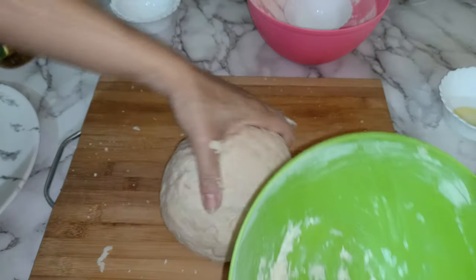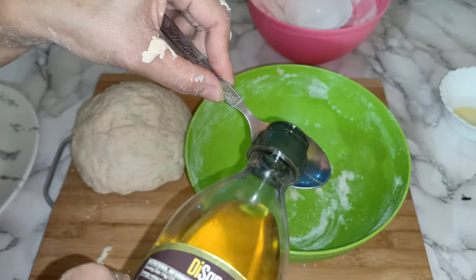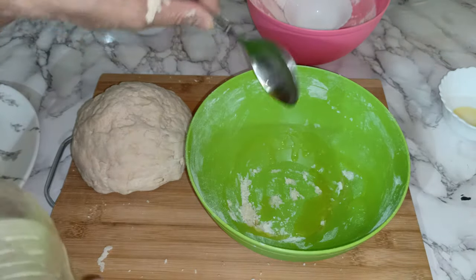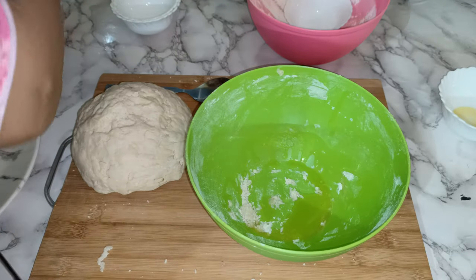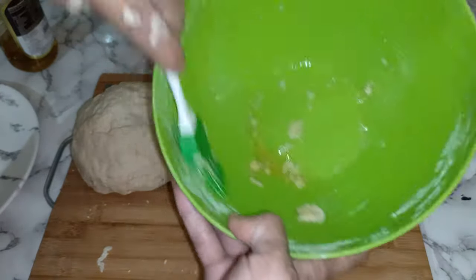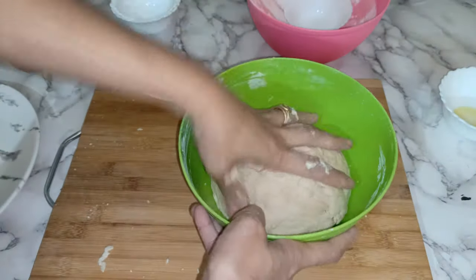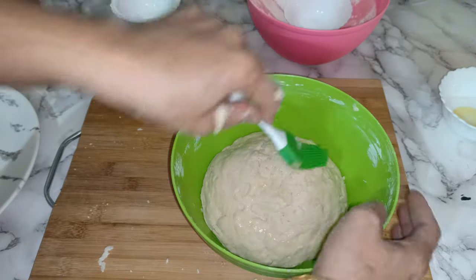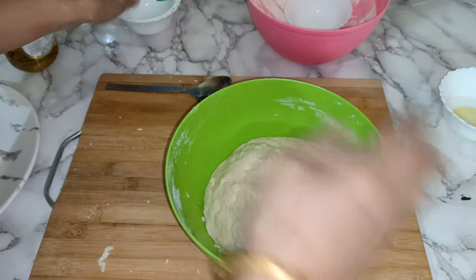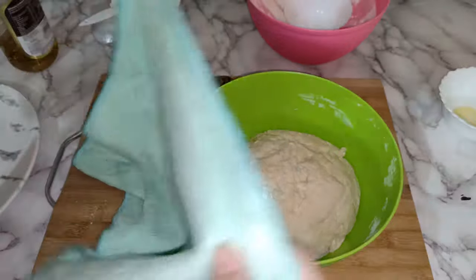Now I'm going to add like one tablespoon of olive oil and roll it. Just brush it side to side. Then keep aside for at least one hour maximum. So it's done — I'll now keep it aside for one hour.